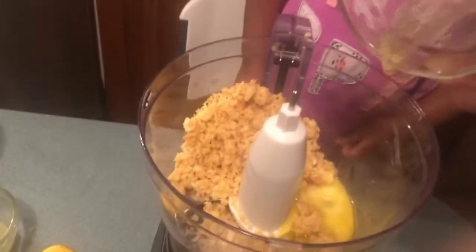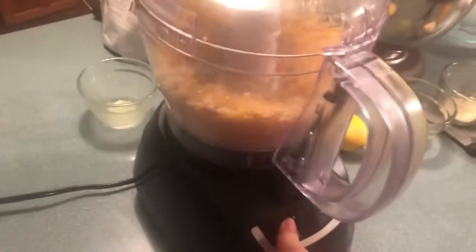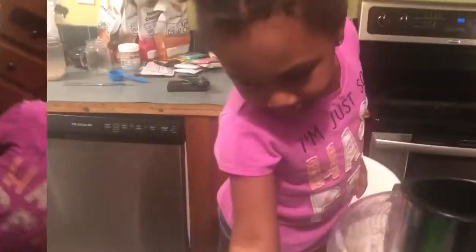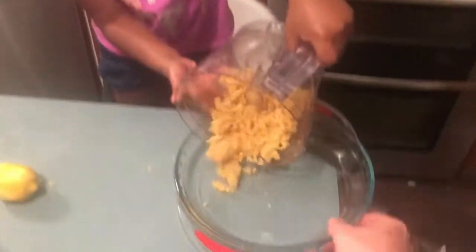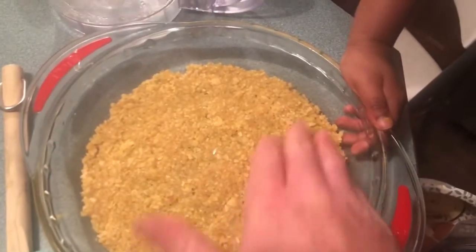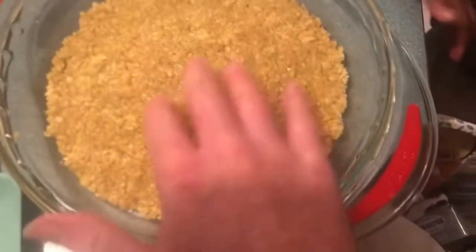Promise not to spill it — here, help me pour it in. Our two-ingredient crust is in. Now we're going to pulse this, then get it into a pan. We're going to spread it on the bottom and flatten it — there's what we're looking for. You can add more if you want to go up the sides; I'm just putting it on the bottom with a little bit on the sides, pressed down nice and flat.